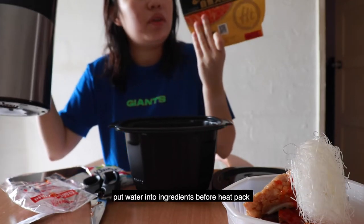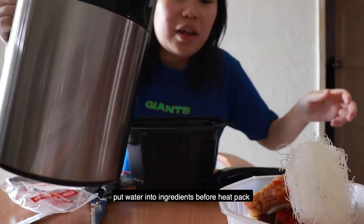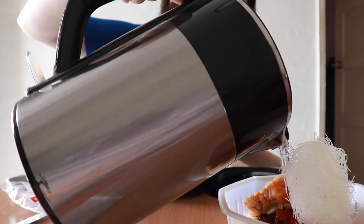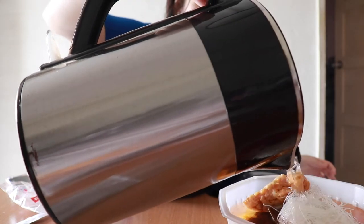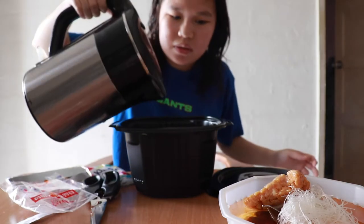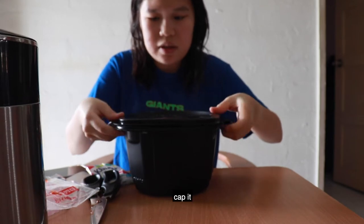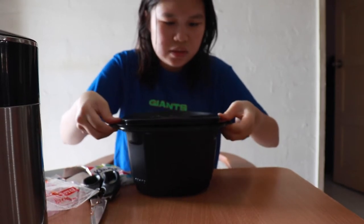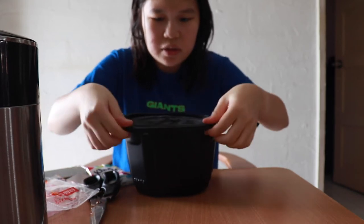Actually, we put the water into the ingredients first before putting it into the heat pack. So there's actually a liner there. Okay, so now I'm going to pour the water into the heat pack, wrap it up, and we are going to wait for 15 minutes and see whether it's cooked or not.